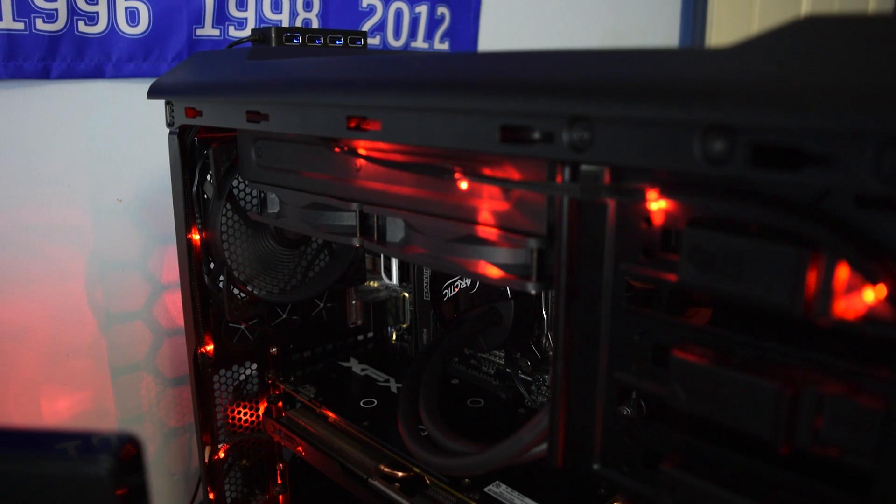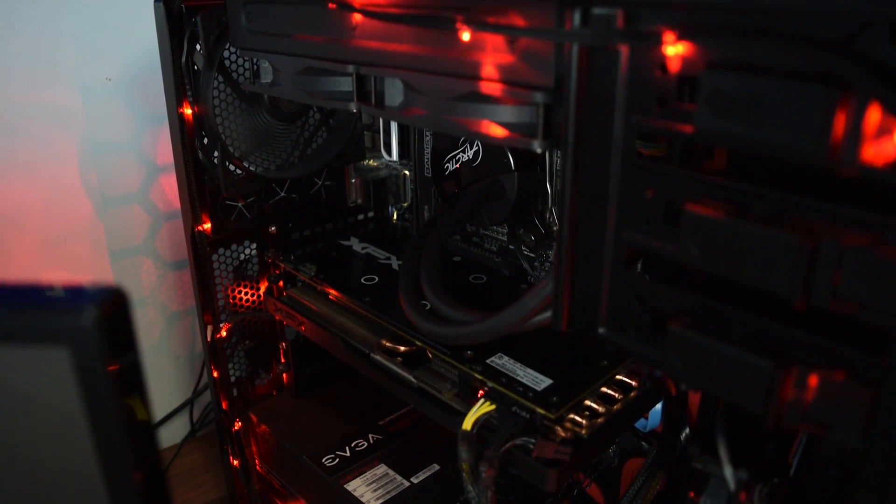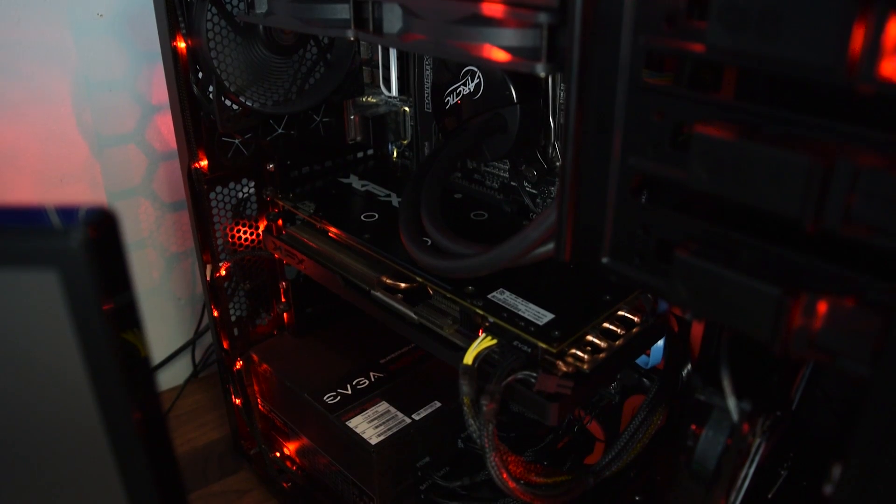My testing methodology is as follows: first, a gaming load test where I'll play Overwatch for about an hour and record average temperatures. Next, an AIDA64 stress test run for 15 minutes, capturing minimum and maximum temperatures to give a good idea of how well these coolers perform under full CPU load. Let's get right into the benchmark results.